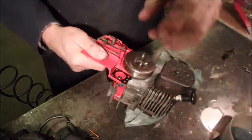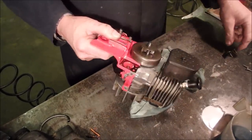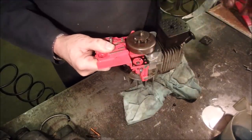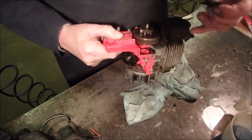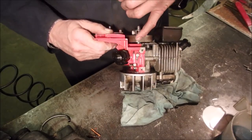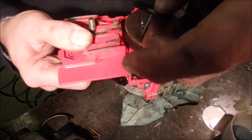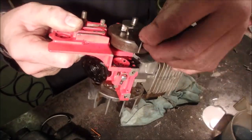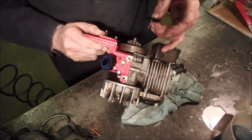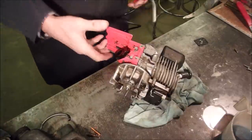Interesting stuff guys. I didn't expect to get into this today but I'm trying to figure out how this automatic oiler works. And this is the pump right here for it. There's actually one, two, three holes. There's one right in there where that pin goes for this diaphragm — hopefully you can see that, it goes in there like that. There's one that comes from the crankcase, which is a pulse line.